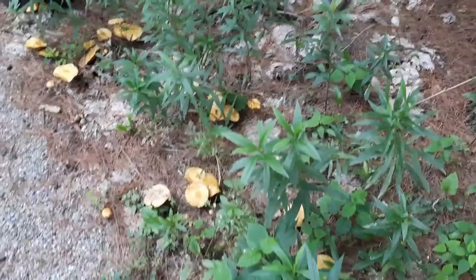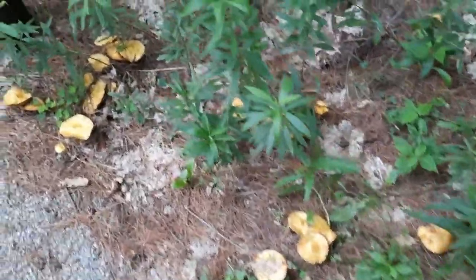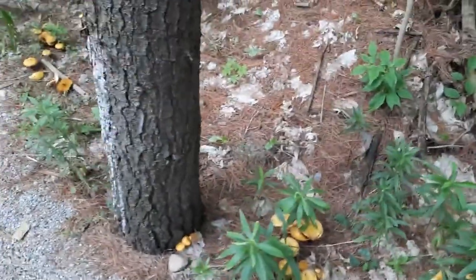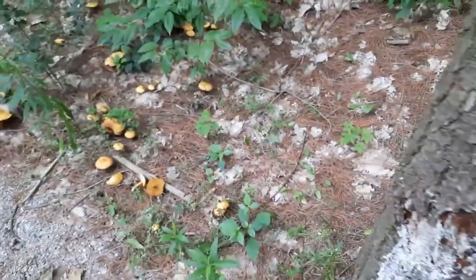So if anyone watching this video who lives where the western white pine grows — if you can let me know if you've seen these, I'd really love to know.